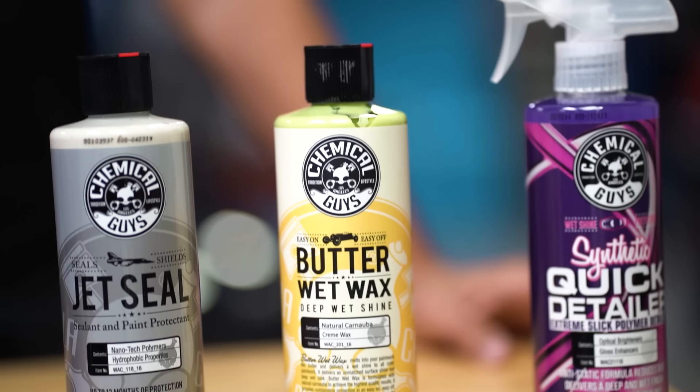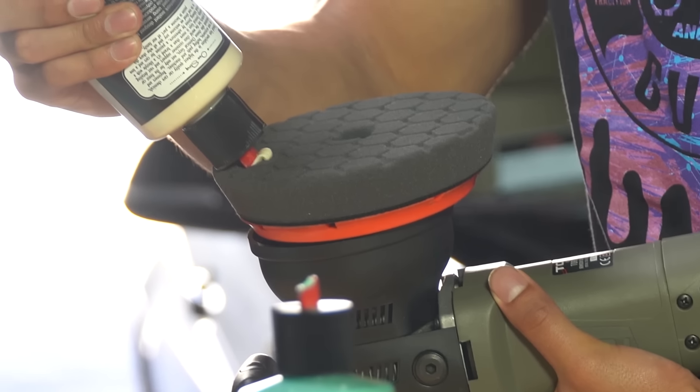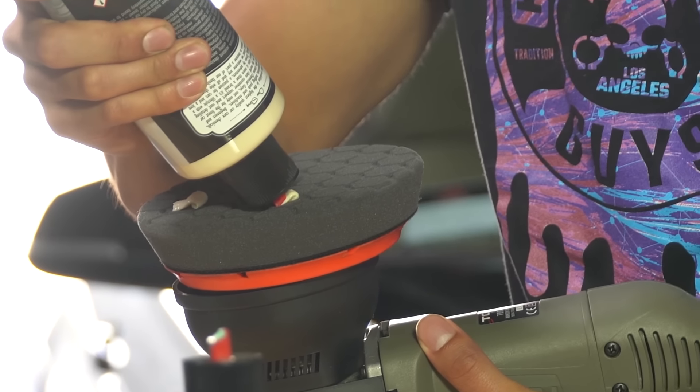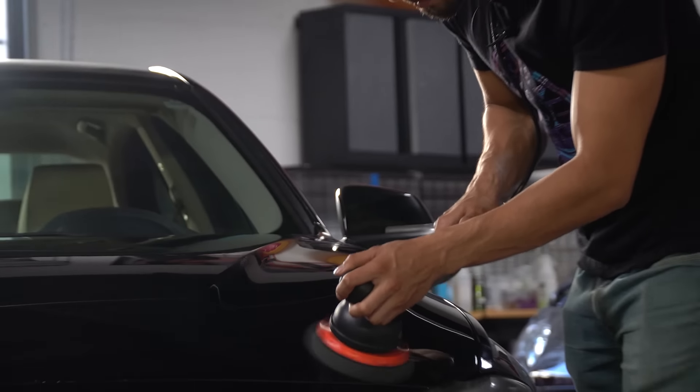If you want more of a natural shine, apply a wax — a cream wax such as Butter Wet Wax, a paste wax, or a spray wax. This adds a little bit more protection, but this is where you're really going to get your gloss. For those looking to enhance the shine, give it that warmer glow — adding a wax as a natural carnauba gives you that better oil finish. These can be applied by hand or machine. If applying by machine, use a soft finishing pad such as the black, blue, or red Hexlogic pad at the lowest speed setting, covering about 50% of your last pass to ensure an even coat. Wait about 15 to 20 minutes for each coating to bond before buffing it off.